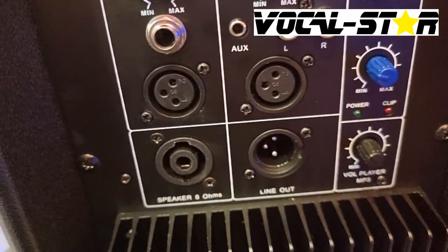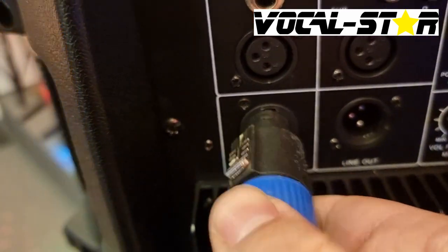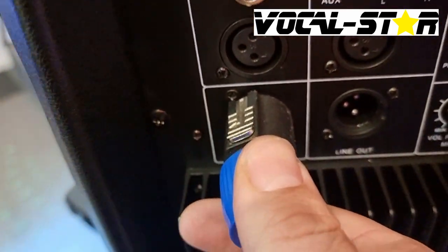To insert the cable, line up the cable, put it in and twist it to the right and you'll feel it clip into place.